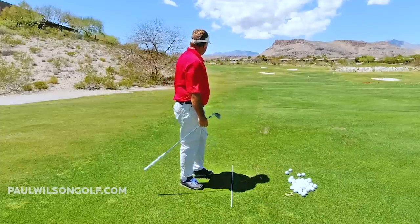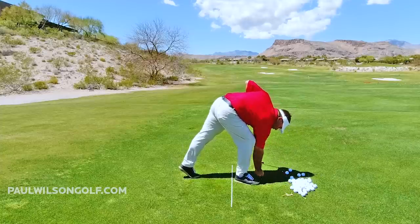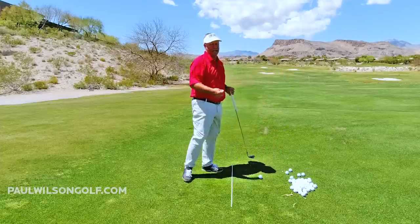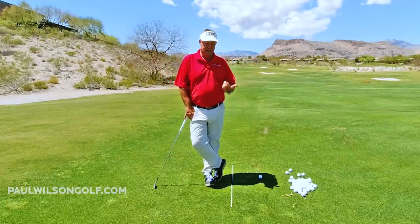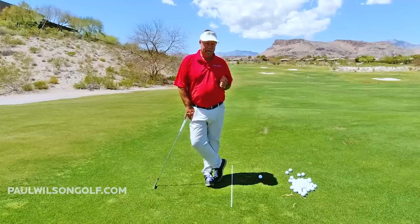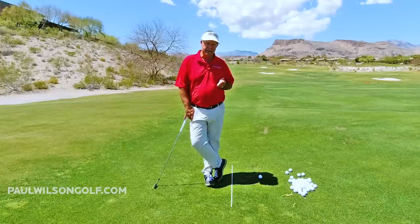That's about 130 yards right there. So you keep doing it until you get better and better at it. A lot of people think they're going to get this stuff in like two seconds, but this is a little bit of a different move for you. It's getting you in more of an impact position of a pro, so this is going to take a little bit of work.